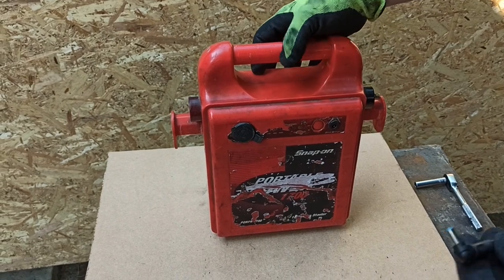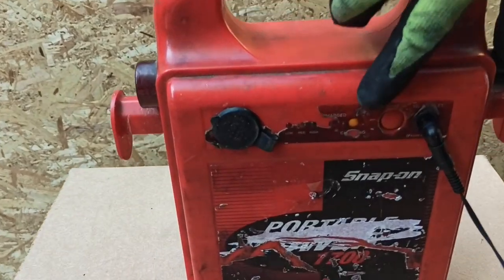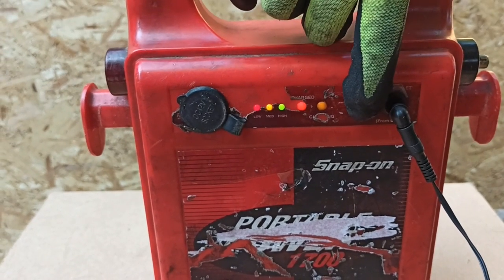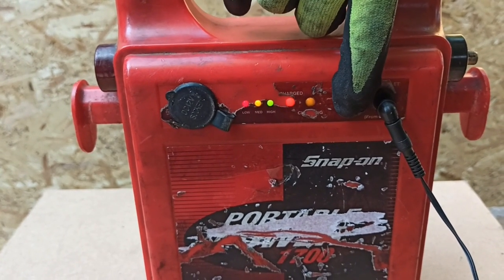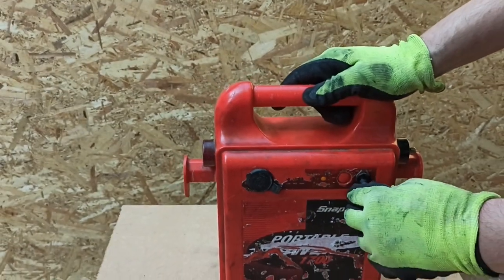Now plug in your power supply. You will see the charging light on. Now go ahead and hit the test button again. You will now see that all the lights are on. This means that your battery would need replacing and your power supply is working.